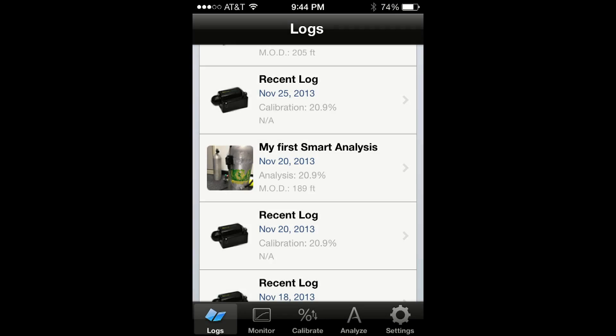Once the analysis is completed, NitroxBuddy automatically creates a log of your measurement. You can also include in the log a picture of the tank.